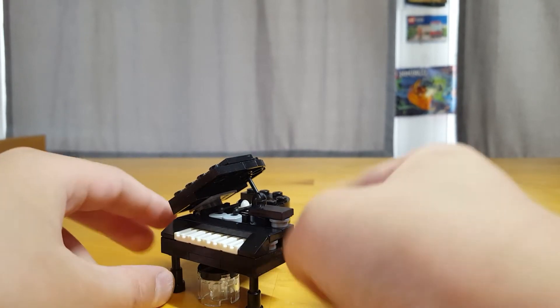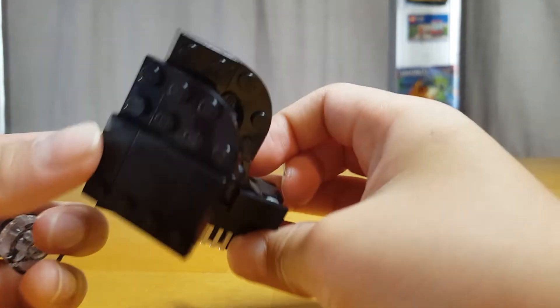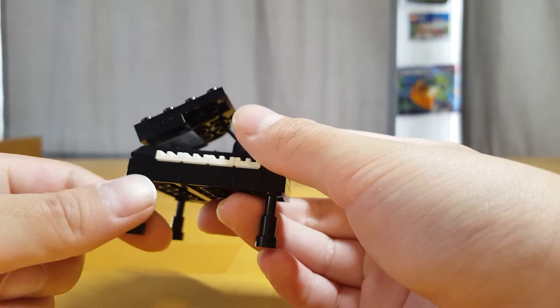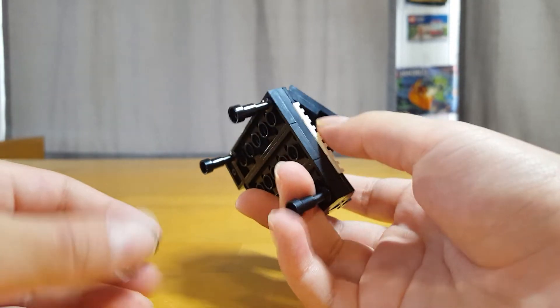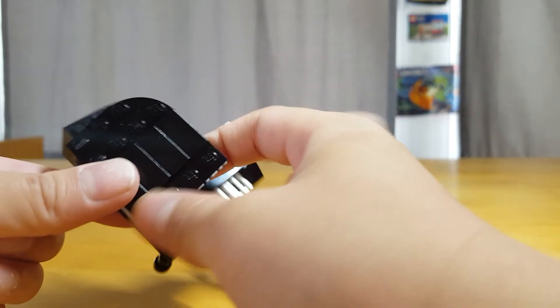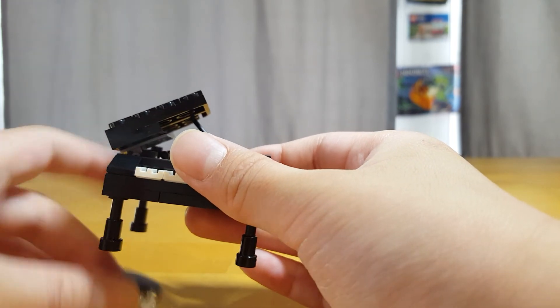This is LEGO — it says LEGO on it. And this is twelve dollars, not including tax or shipping. I think it's worth it, but I wish they just tiled this entire top. Bye, see you next time, bye bye.